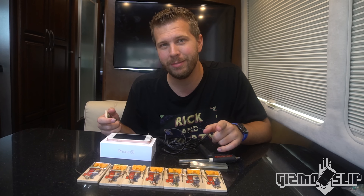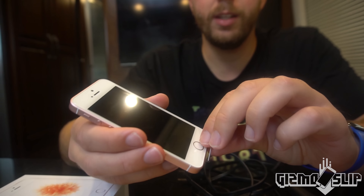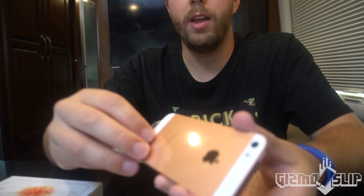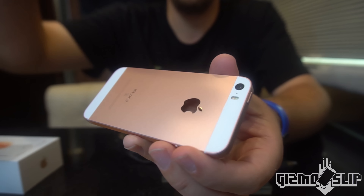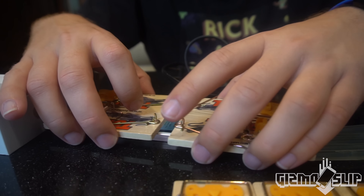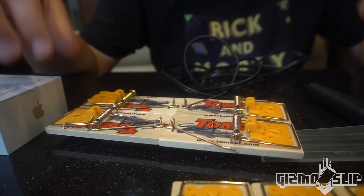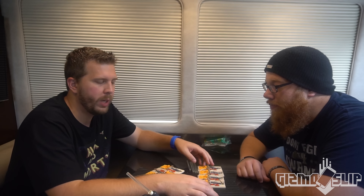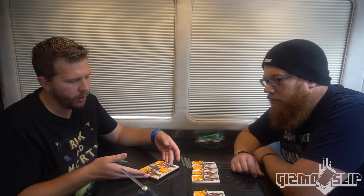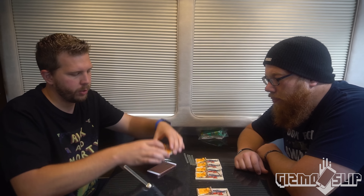Let's get started. Here is a brand new iPhone SE. We're going to be hot gluing these down on the top and bottom and then loading the trap up. Instead of doing it long ways, we're going to do three ways on the top, three ways on the bottom, and then one on each of the ends. I think it'll be really good.